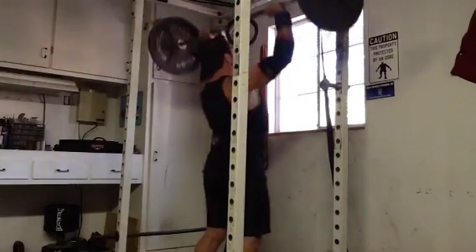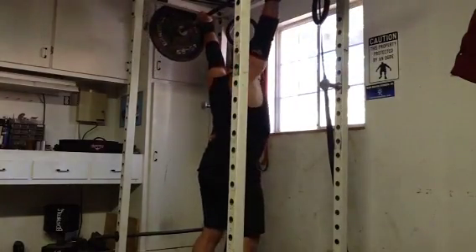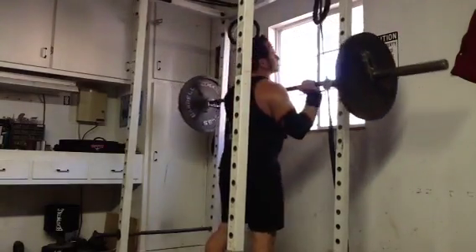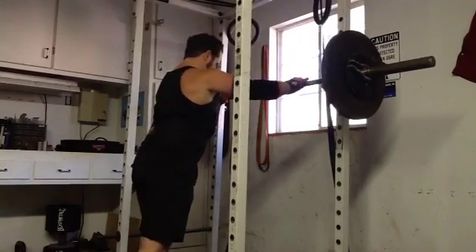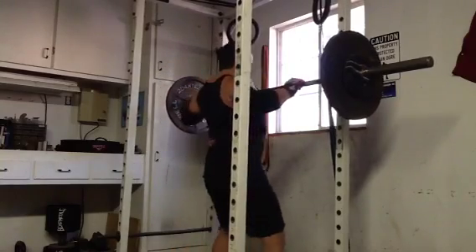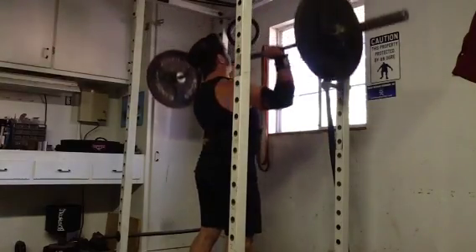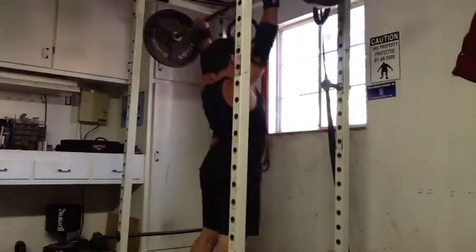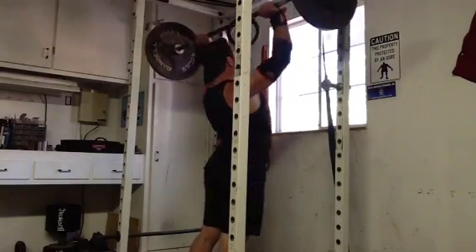The second day, I hit up some overhead press — strict press. This is 135 for a couple reps. I'm holding the weight overhead to activate my shoulders and get the weight back behind my head. And this is 165 — hit it for a good four, a little harder than I'd like it to be. You can see I'm wearing all the Giants Pro gear again.